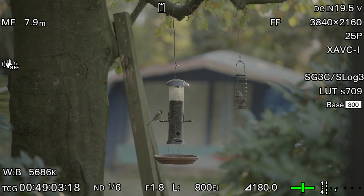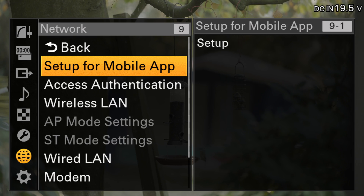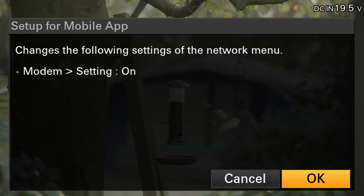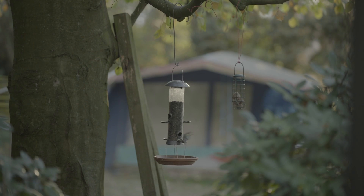Go into your camera's menu, scroll down to Network and first click Setup for Mobile App. Then press Setup and OK to confirm. This can take some time. Once it's done you'll see a screen with a QR code and a password. You need this later.